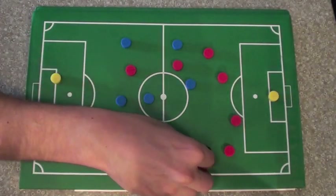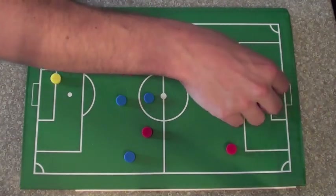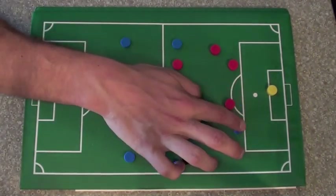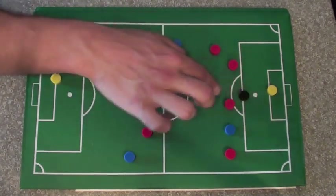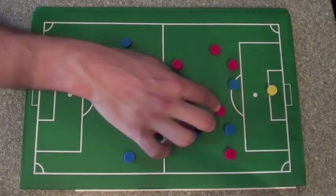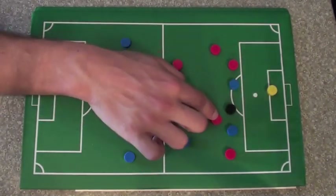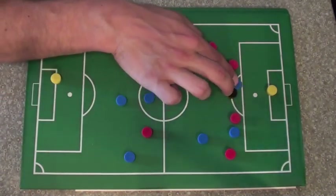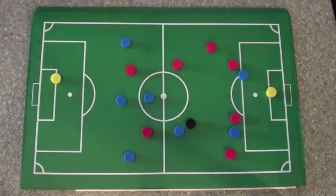We talked about Messi dribbling in from the side, cutting in and curling that shot into the back corner, or faking the shot and driving across the box to put it in at the back post, or blasting it on net. But another way he scores is by combining with his center forward or other attackers. At Barcelona you often see them getting around the box, playing the ball into a player and then getting a receiving pass into space. When you're dribbling into these areas, you can't always have your head down — there are going to be options. Play a little wall pass, get that ball back so you can get a shot on goal. Look for these little combinations around the box, just these little one-twos.